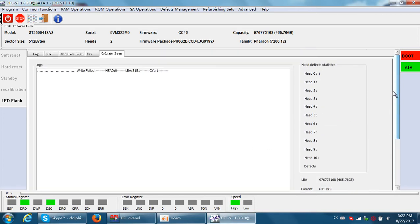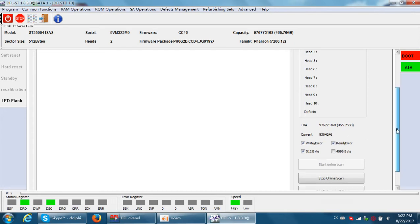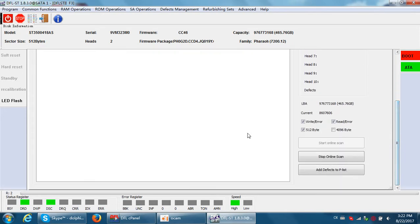Let's wait a little and see if more errors appear. Because in the front LBAs I have already repaired the bad sectors, most remaining bad sectors are located in the latter LBAs. We need to wait and watch the current LBA. After that, it is very simple — we just stop the online scan.